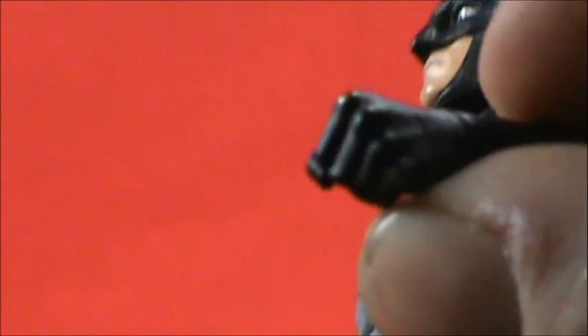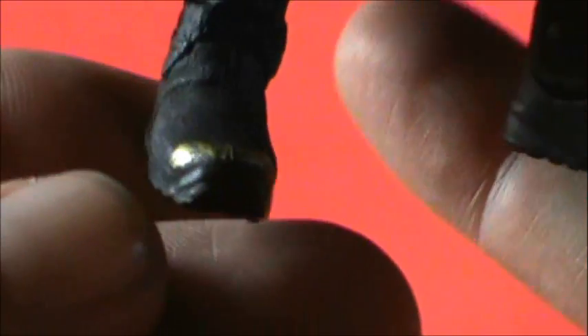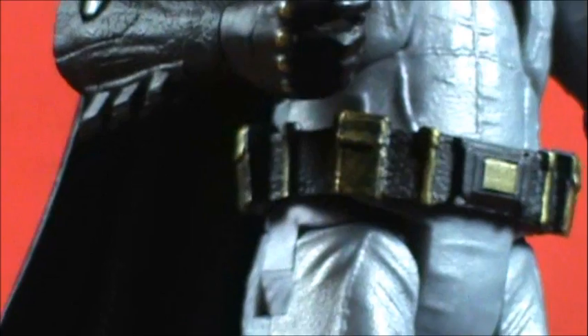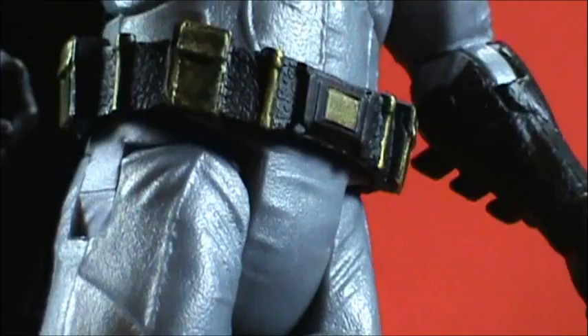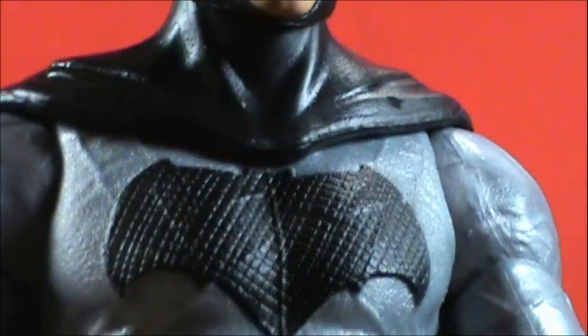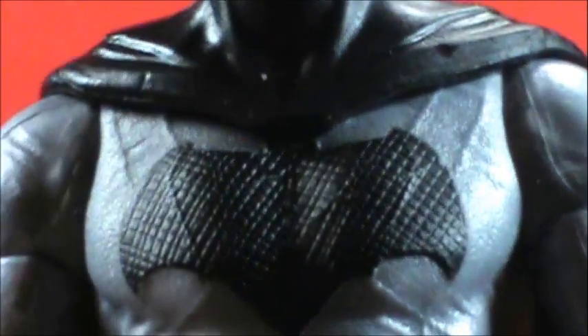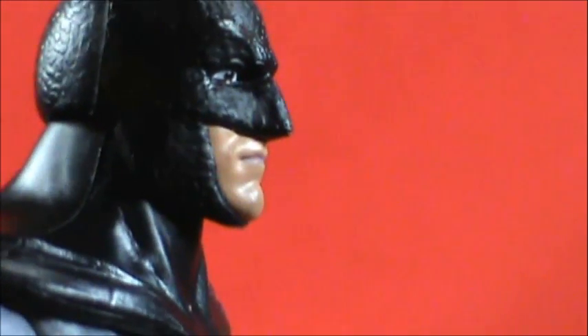On his gauntlets he's got knuckle dusters painted gold, which is a different take. The gold also appears down on the boot. The belt appears black with gold parts — I think it's actually a shading technique. The belt is probably all gold in the movie but dirty and worn, showing wear and tear. I love the texturing on the bat emblem — that's done really well and is on par with the texturing of the actual Batman costume.